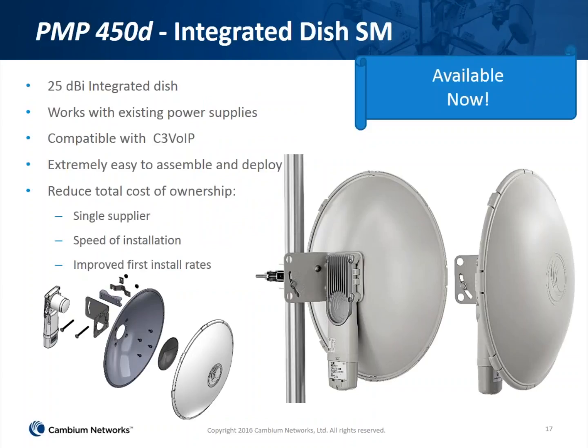The 450d is the integrated parabolic antenna. It provides 25 dB of gain — higher than any other integrated device we have. It eliminates the assembly of two separate units, meaning the subscriber and the offset reflector dish. It's a very easy assembly with a more intuitive alignment. Customers are having much more success with these than with the offset reflector, and cost-wise it's about the same or a little less than the existing subscriber with offset reflector. Speed of deployment and improved first install rates are being reported, specifically with the 5 GHz 450i.